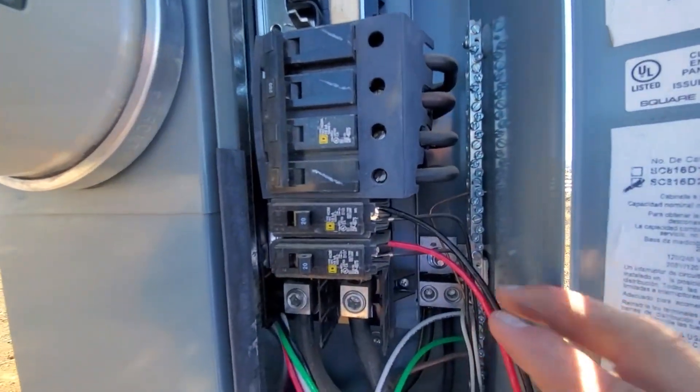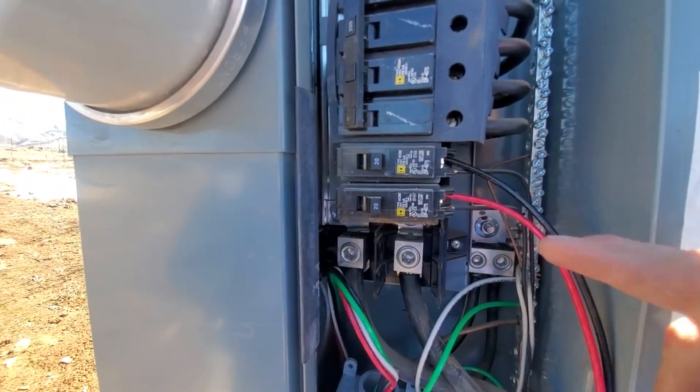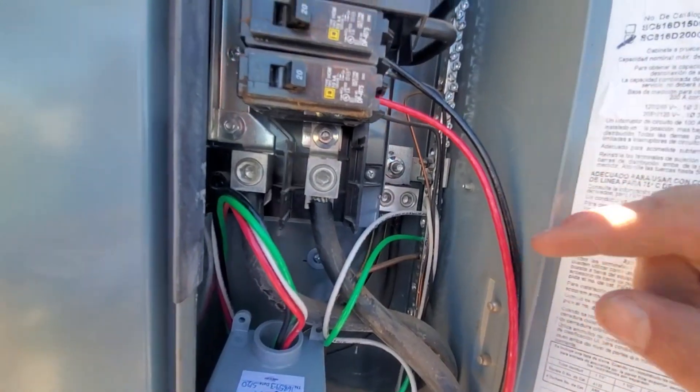So we're all wired in — our hot one, hot two in there, two breakers, and our neutral and ground bonded together on the same bar.